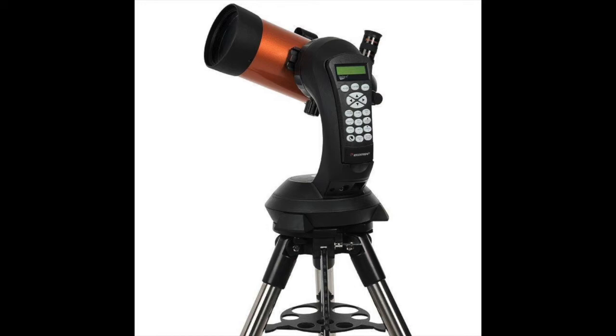The Nexstar 4SE, being light and easy to handle, is excellent for viewing planets, or the moon, and brighter objects in the sky. Because it's a Maksutov design, it packs a lot of focal length and power into a short tube.